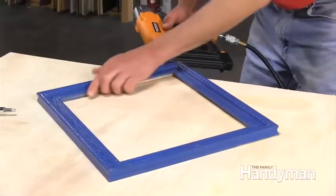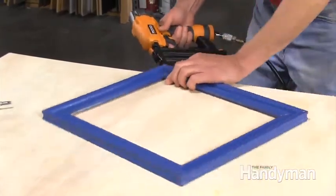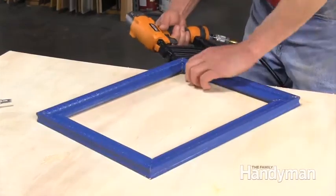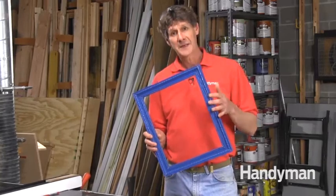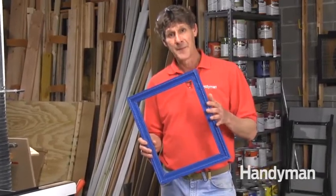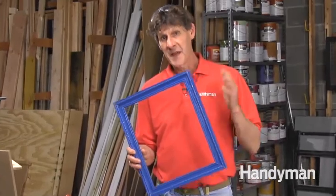After a half hour or so, remove the band clamp and pin the corners together with 18 gauge brads. That is the fast, accurate way to make a picture frame. Get used to this system and you'll be able to make a frame like this in under 20 minutes.